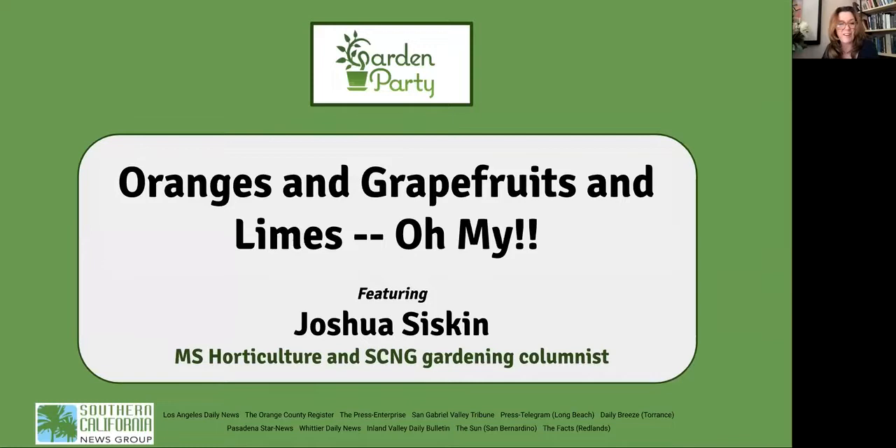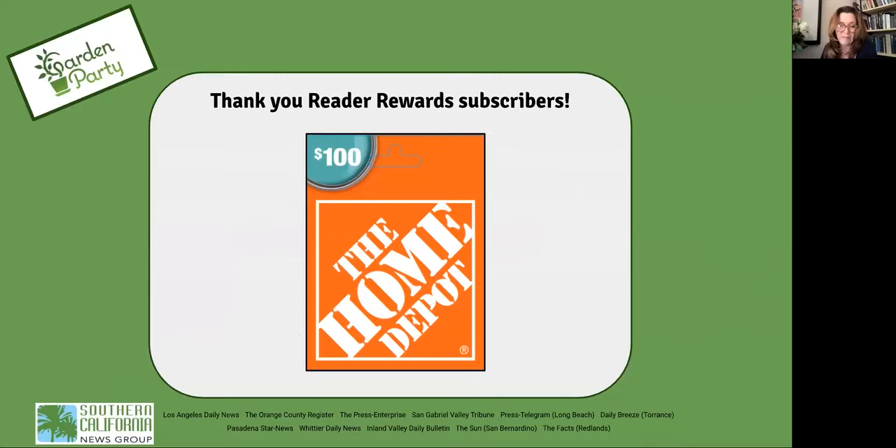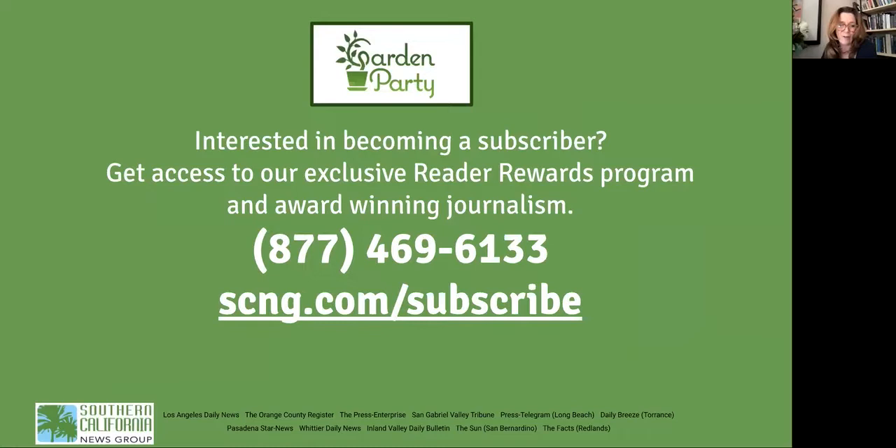By the way, I'm Sam Dunn. I'm the Senior Editor of Premium Content here for the Southern California News Group, and I want to thank all of you who are Reader Rewards subscribers who've made our ongoing virtual program so popular. If you are a Reader Rewards subscriber attending today, you're automatically entered to win a $100 gift certificate to Home Depot. If you're not a subscriber, go to scng.com/subscribe to find your local paper and join us.